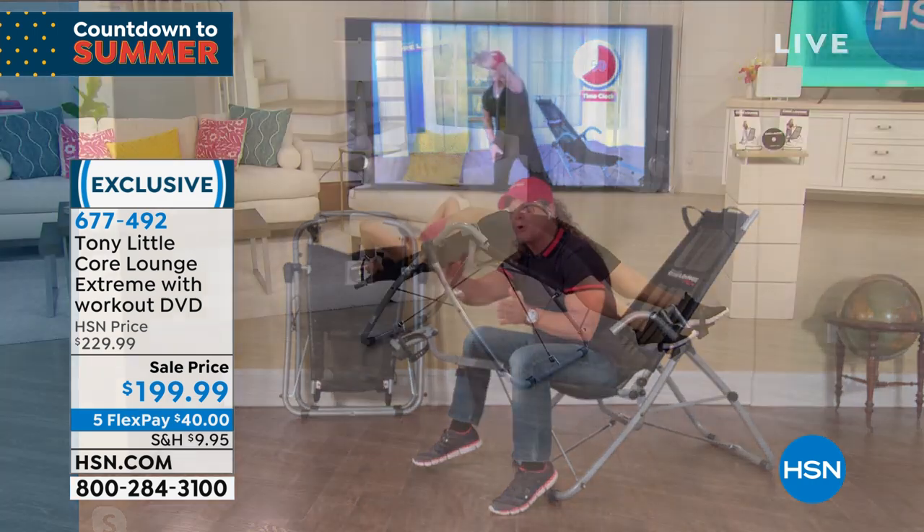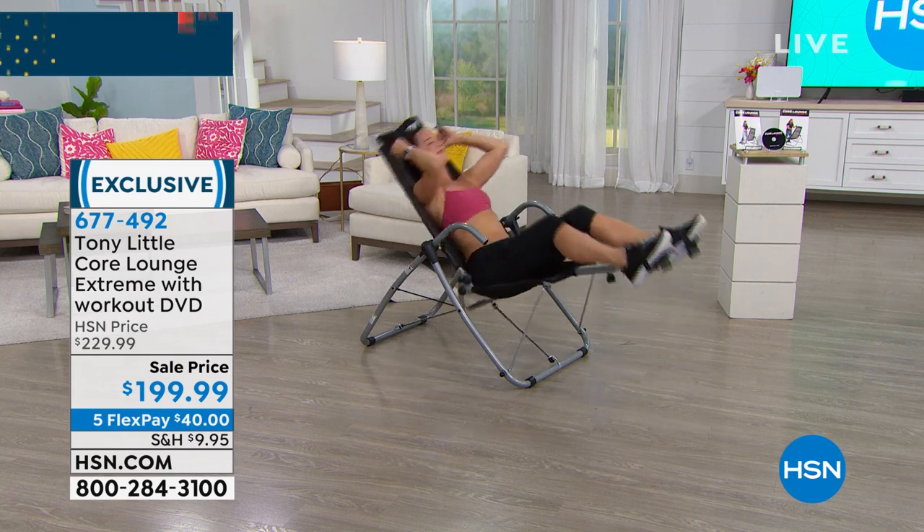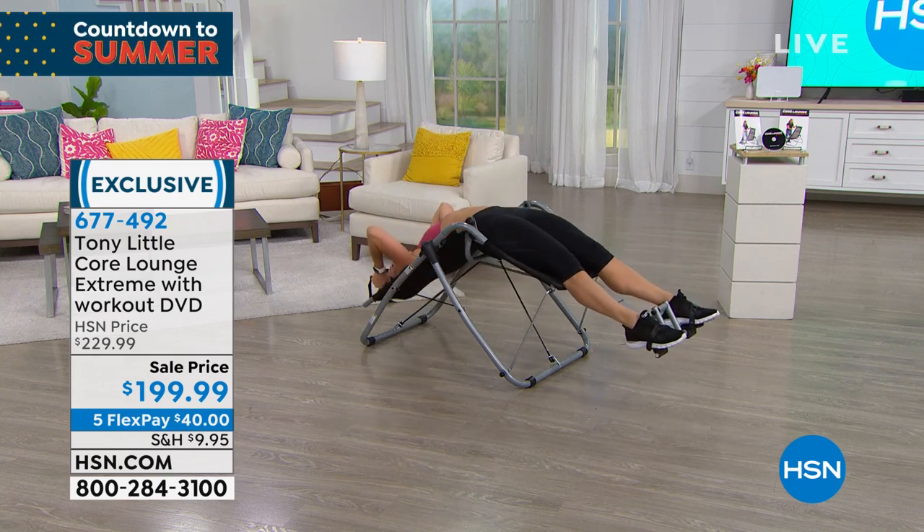It customizes to your body — it's really just a genius product. It works for almost everybody in your family and holds up to 250 pounds. It's adjustable for height, and it puts you in the perfect position to do the perfect full range of motion for your abs, your core, your obliques, your back, and your stretching.